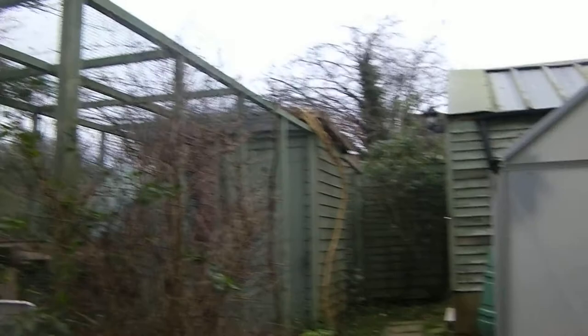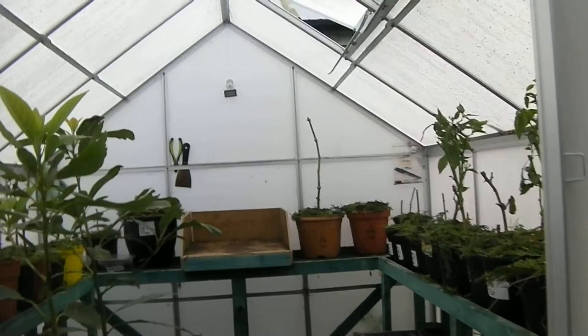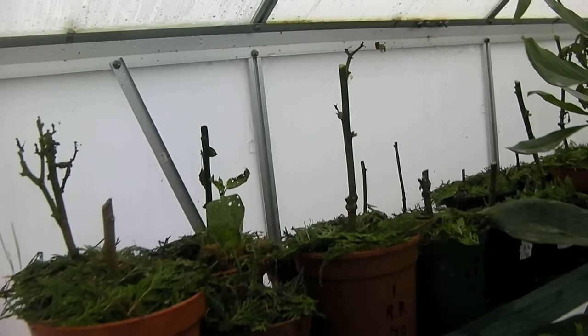Hello everybody, this is your fourth Saturday garden update on how the pepper plants are doing. We've made it to Christmas, and this is what we have — there's not much leafage left out here now.